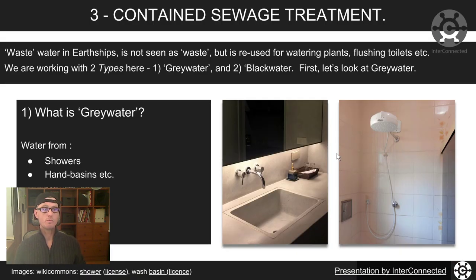So we've got wastewater. In Earthships we don't see that as waste — we use it for watering plants, flushing toilets, and there are two kinds: we've got grey water and black water.